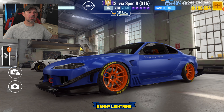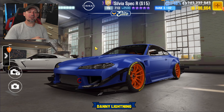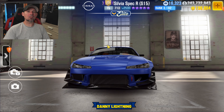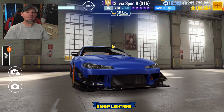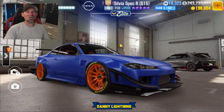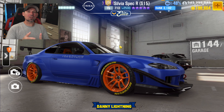What's up guys, Danny Lightning back with another CSR2 video. Today we're checking out the Nissan Silvia Spec RS-15 by Elite Tuners. We're going to do a maxed out Stage 6 shift and tune, show you how to do it on Stage 5 — a maxed out Stage 5 — show you a live racing setup, and we're also going to do a review on the car. Let's start off with the maxed out Stage 6 shift and tune.